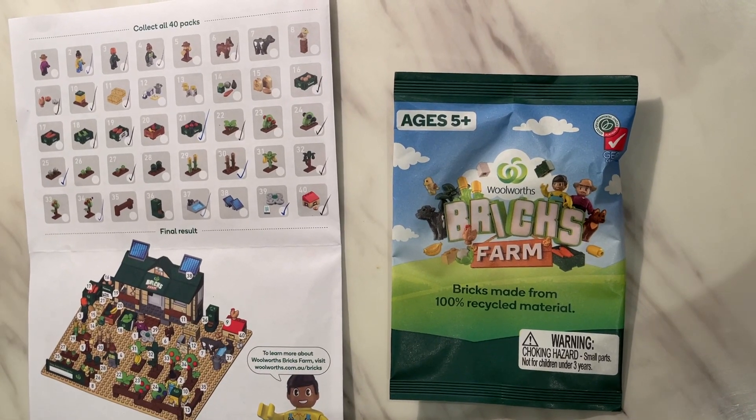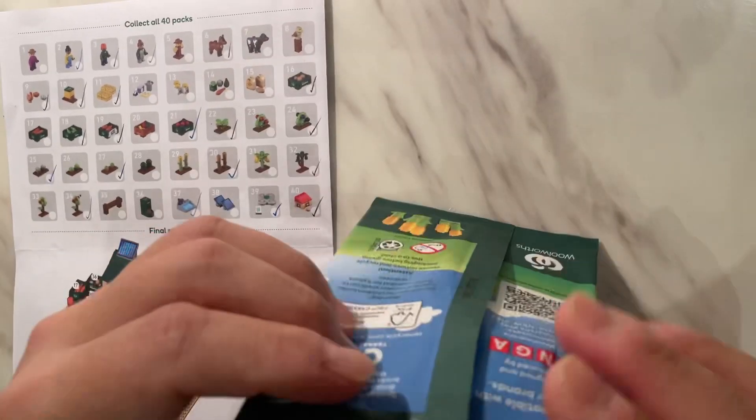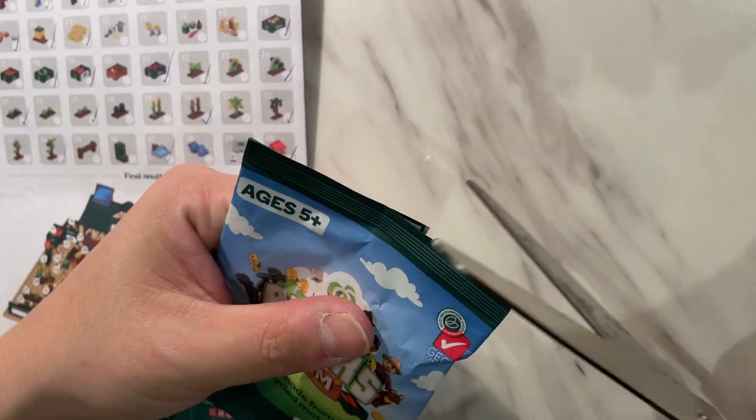Welcome back to our channel. We're going to build another one of these Woolies Bricks from the Farm Collection. Let's see what's in this one today.